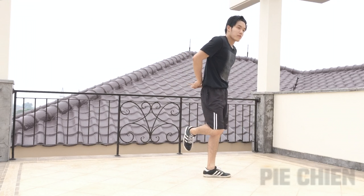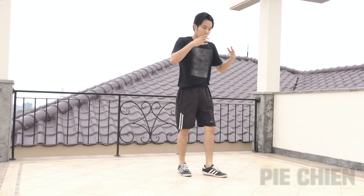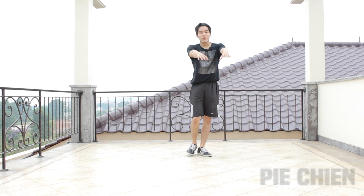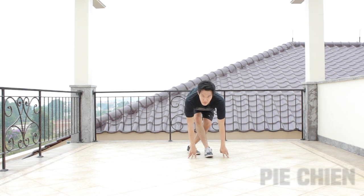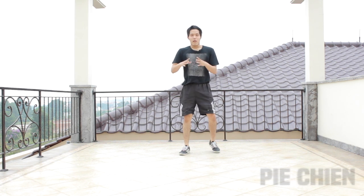For the fourth step, you're going to swing your right hand to the front again — just think about swinging your right hand to the front as well. For the fifth step, put it on the side, and for the last step, put it on the ground. When I put it on the ground, my body will go down as well. Now let's compile all six steps together with the hand placement.